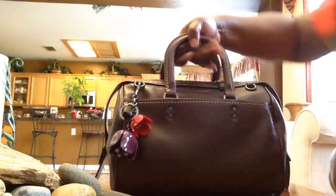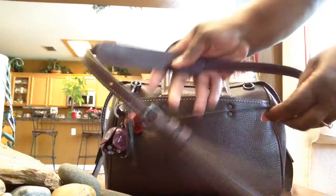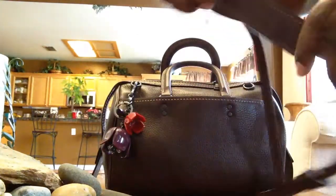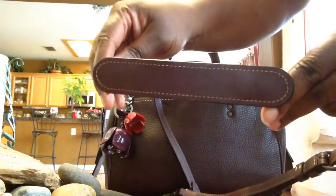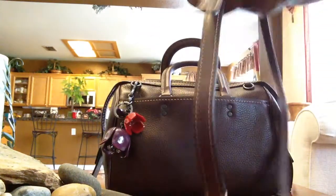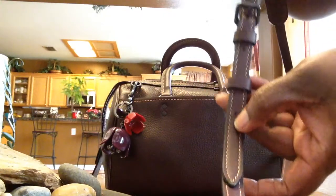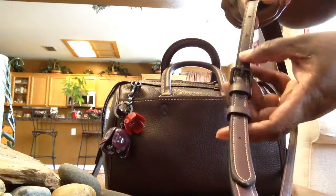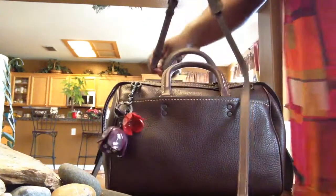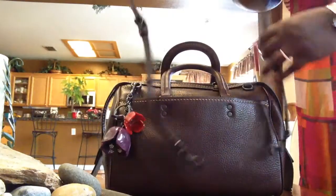So let me give a couple of mod shots. The bag comes with a strap, and if you can see it has a nice extra piece of leather which helps with the shoulder. The strap is adjustable — you have one, two, three, four, five, six, seven adjustment points, so you have a nice amount to adjust the bag to.